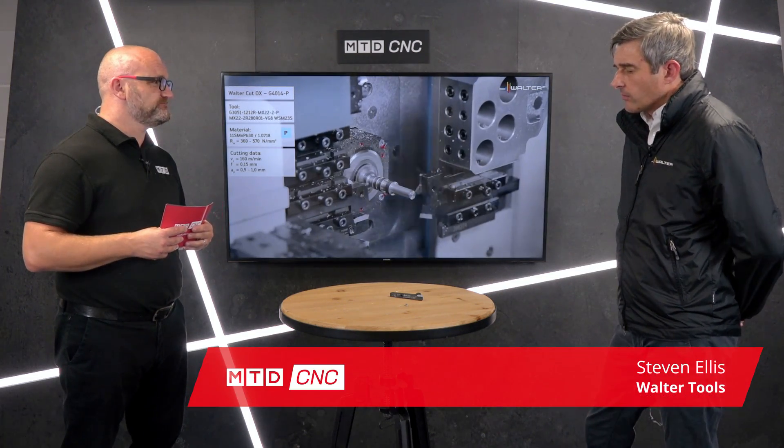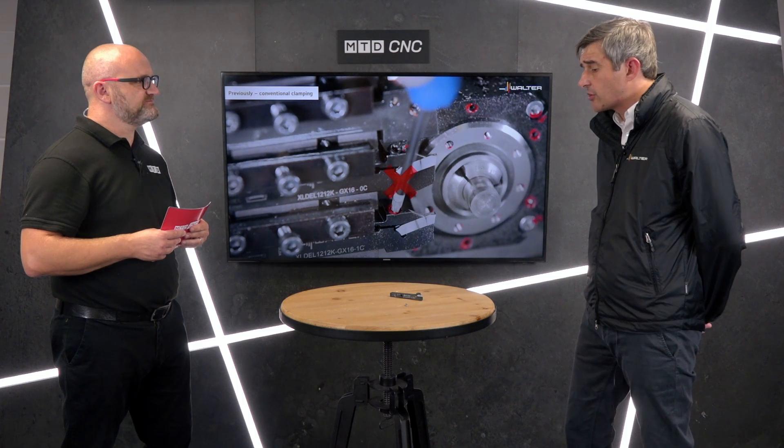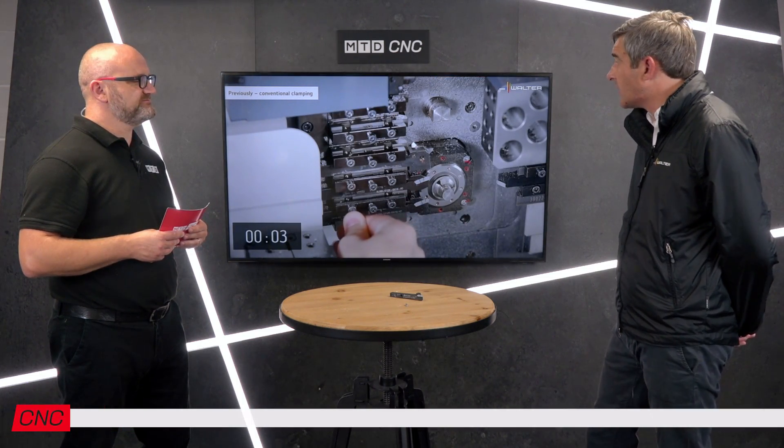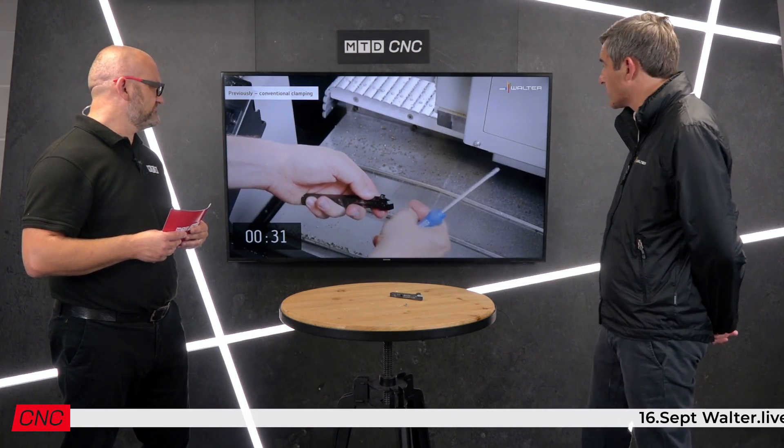We've had a strong portfolio of product now for a number of years in the standard range, which comprises modular parting and grooving tools, block and blade tools, and square shank tools. The tool and insert we're discussing today — the Walter Cutt DX18 insert and the associated G4014 tool — has been developed specifically with sliding head applications and Swiss auto type machines in mind.